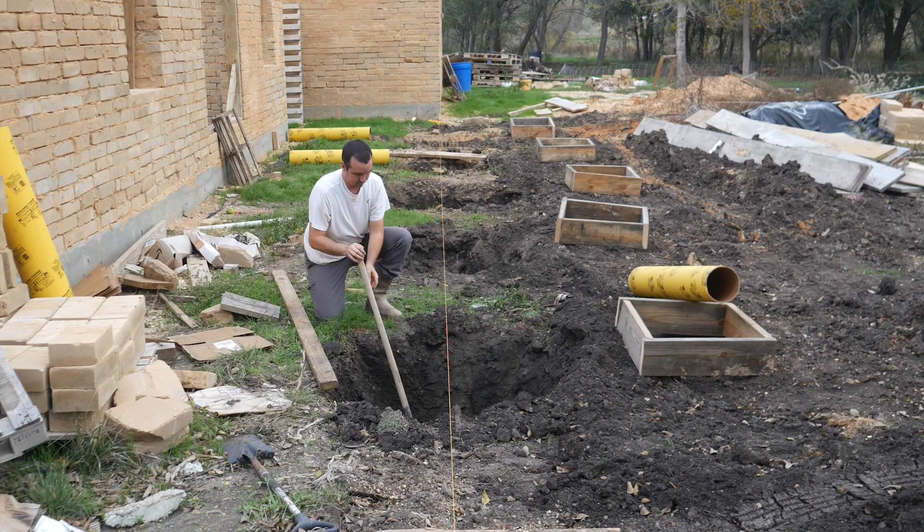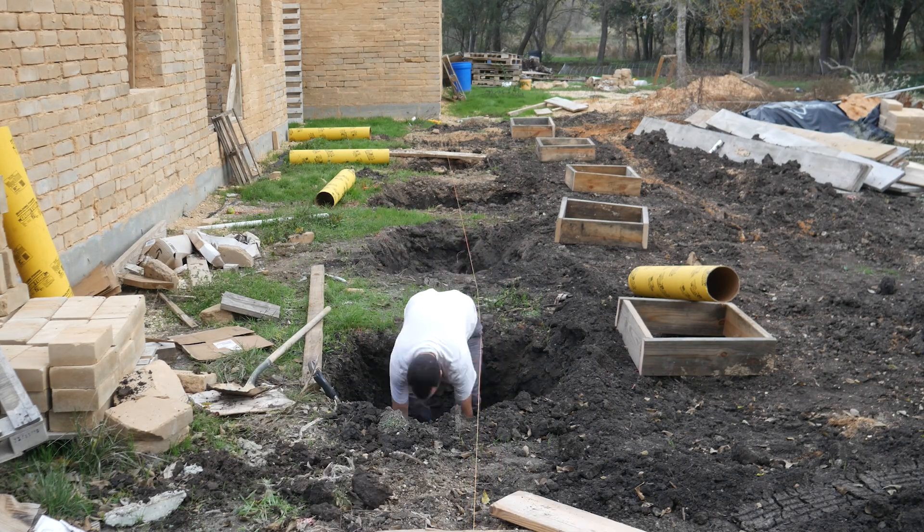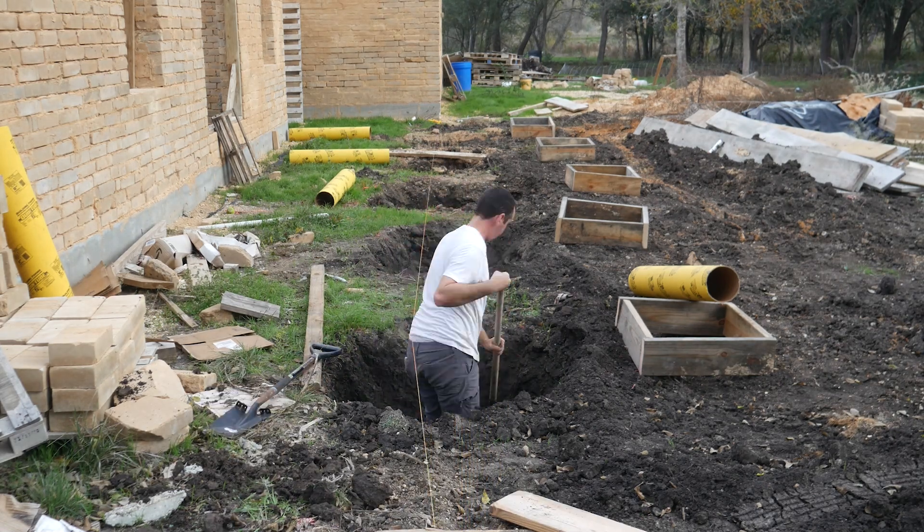To minimize the amount of dirt the excavator took up, James had to get in and dig out the bottom of each hole to be square enough for the form.